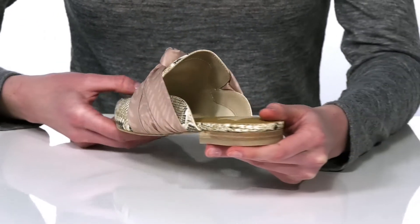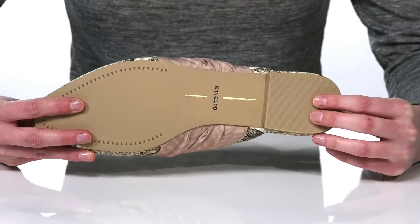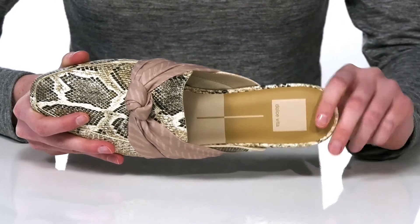There's a low heel at the back that's half an inch tall and it's slightly textured underneath the heel for a bit of traction. Inside has a soft lining and a lightly cushioned footbed.